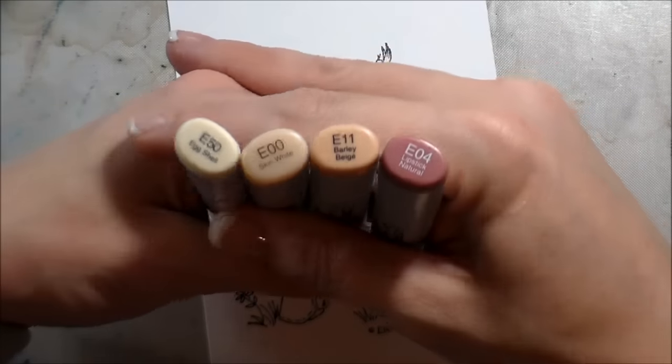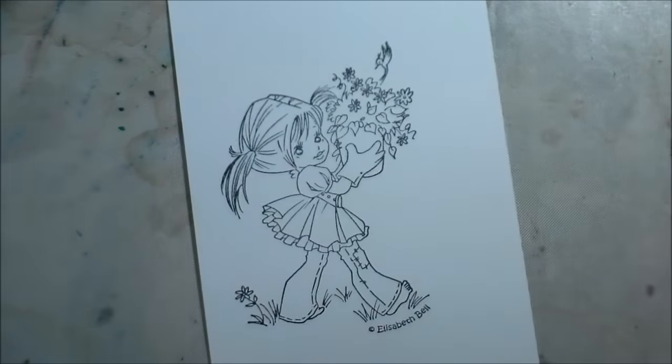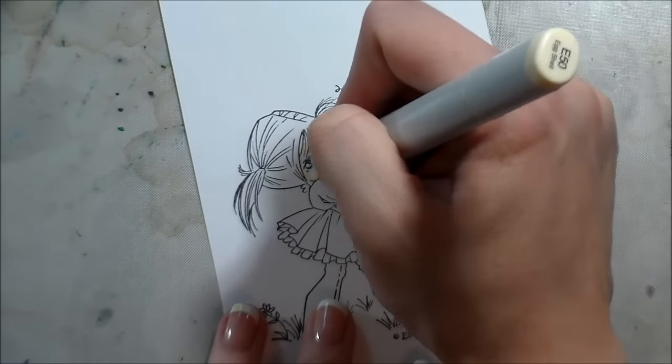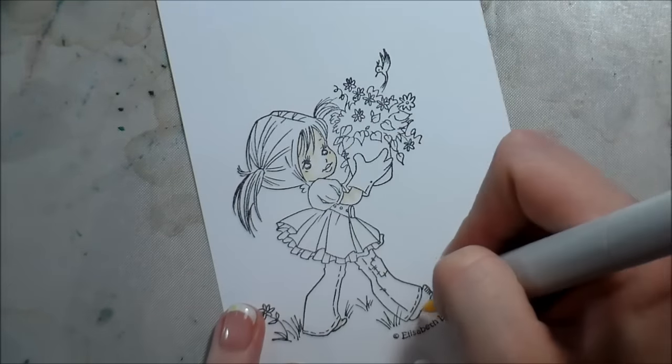I'm also working on Mina Solar White Cardstock. This is kind of new to me — this is only the second image I've ever colored on it. Normally I'm using Georgia Pacific from Walmart. I'm not lying, that's really what I use.